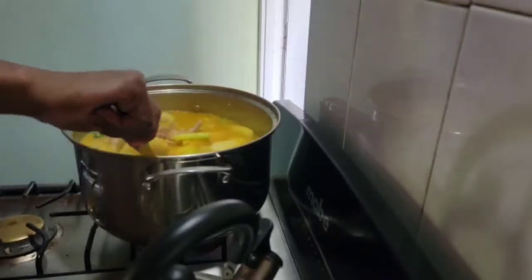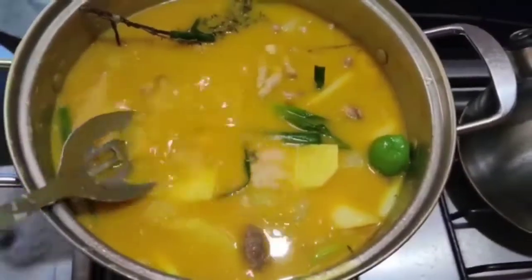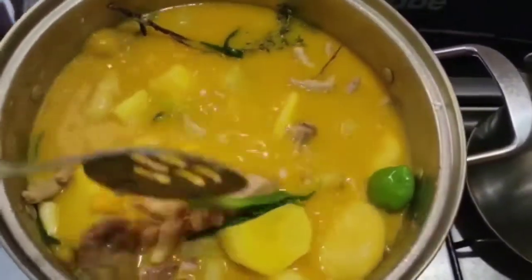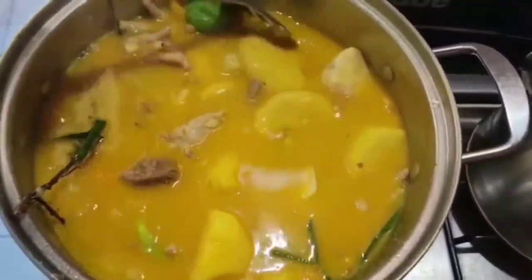Pack up nice — look at the soup close up. Nice. This is beautiful — beautiful.